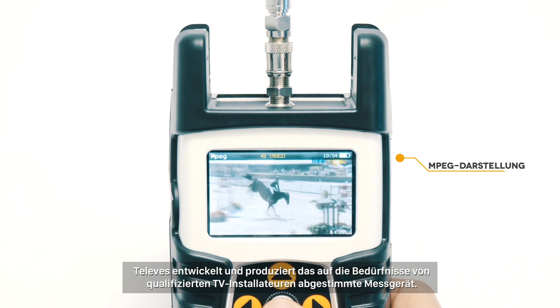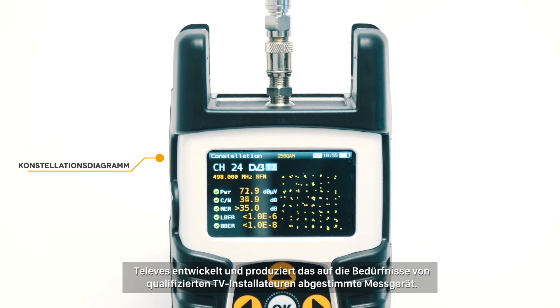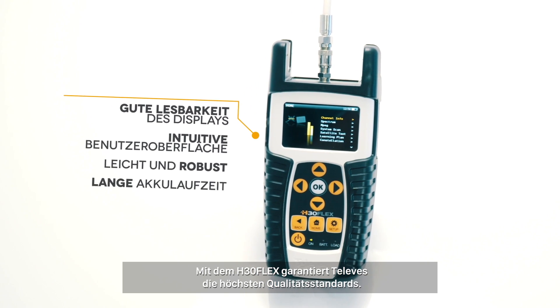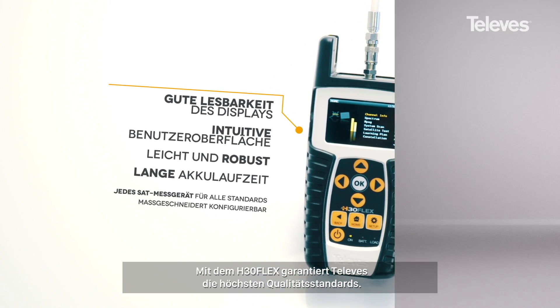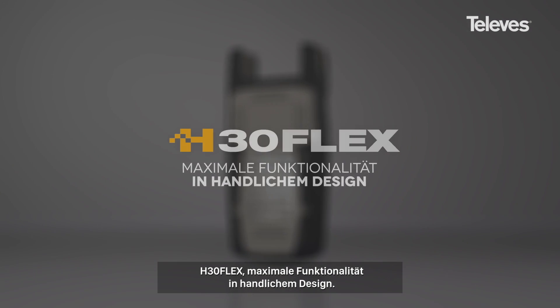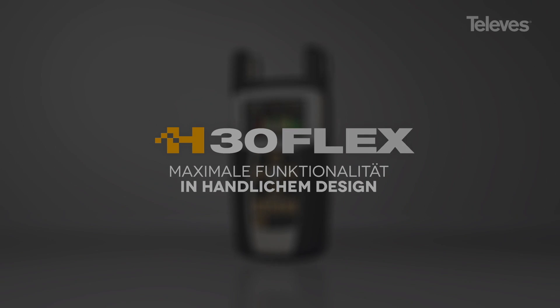Televis designs and manufactures the signal measurement tools required by professionals. H30 Flex is a reflection of the highest quality standard guaranteed by Televis. H30 Flex — all the functions you need in your hand.